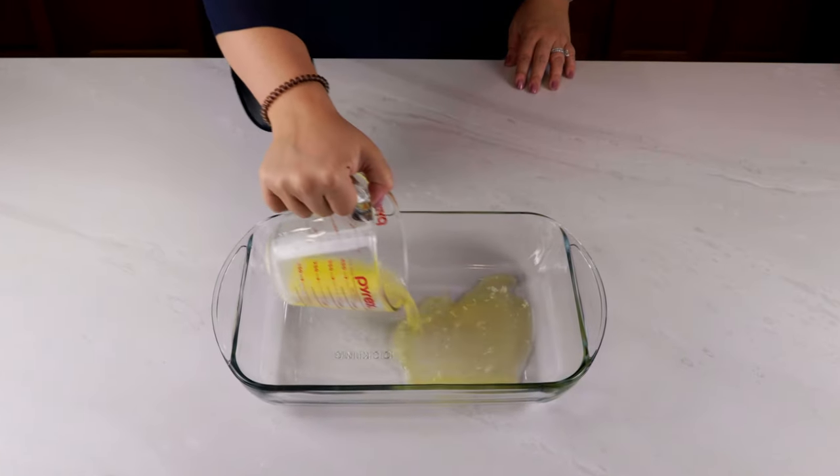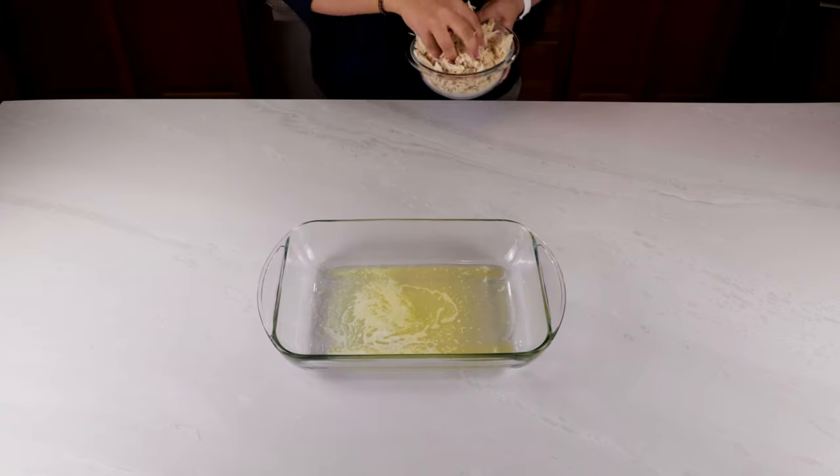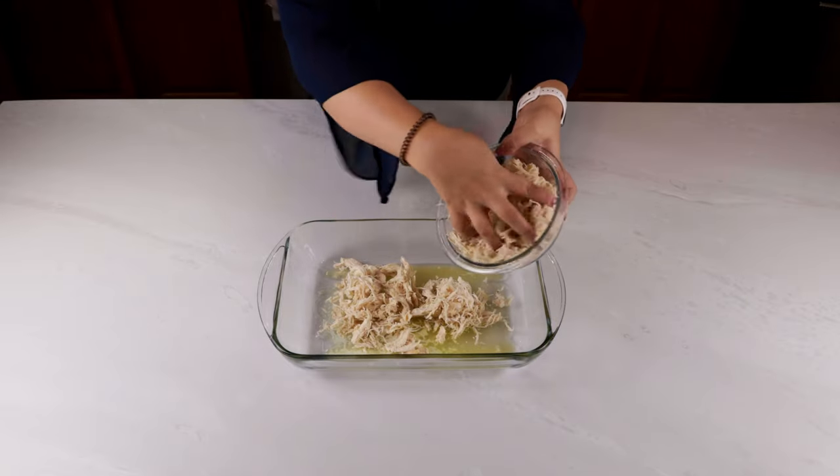You'll start by melting a stick of butter and pouring that into a 9 by 13 casserole dish. You could also dirty one less dish by adding the stick of butter to the casserole dish and popping it into the oven while it preheats.